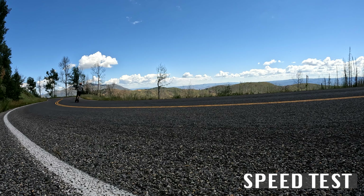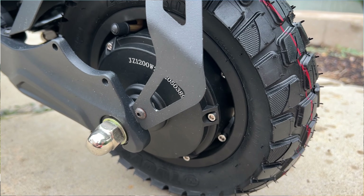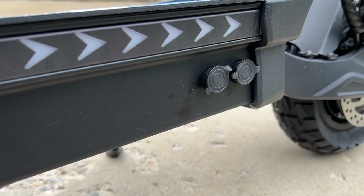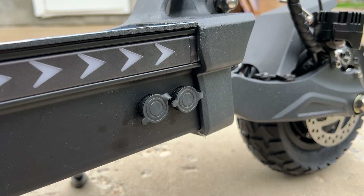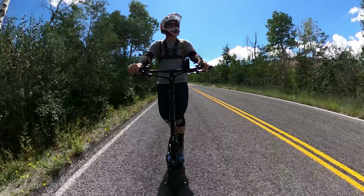I'll break everything down for you and show you what this can do. Starting off with power: the Yumi M10 comes with two 1200-watt motors, with the option to turn off one of those motors. It's powered by a 60-volt 22.5 amp-hour car-grade battery. The scooter has two charge ports with two chargers — with both chargers it only takes three hours to recharge. That power translates to a rated top speed of 43 miles per hour.